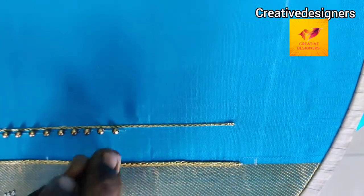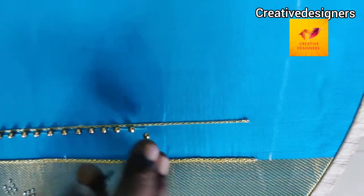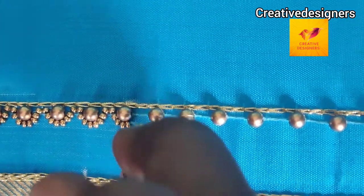Make a chain stitch with 5-size antique beads. Make a gap.